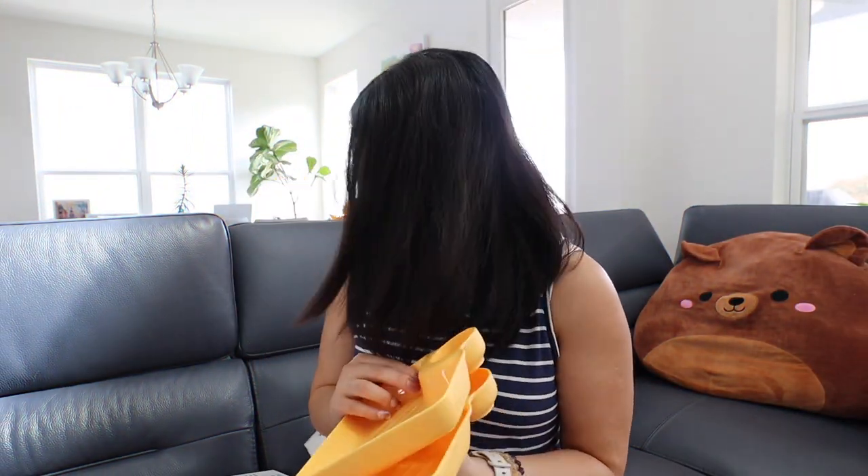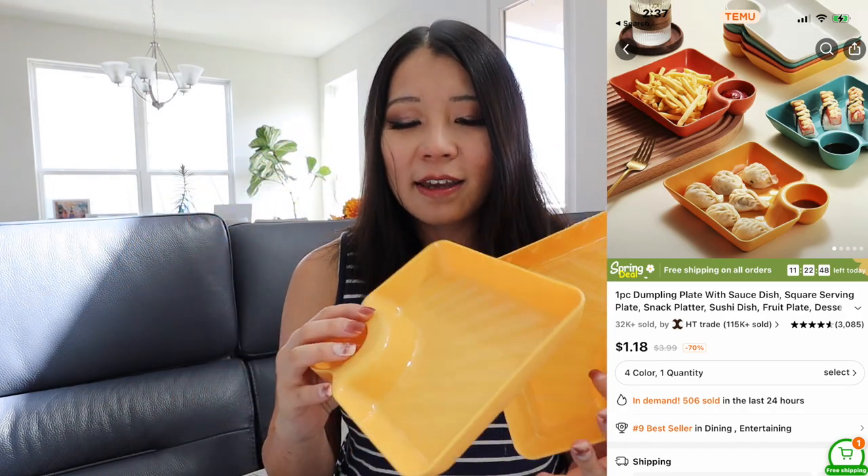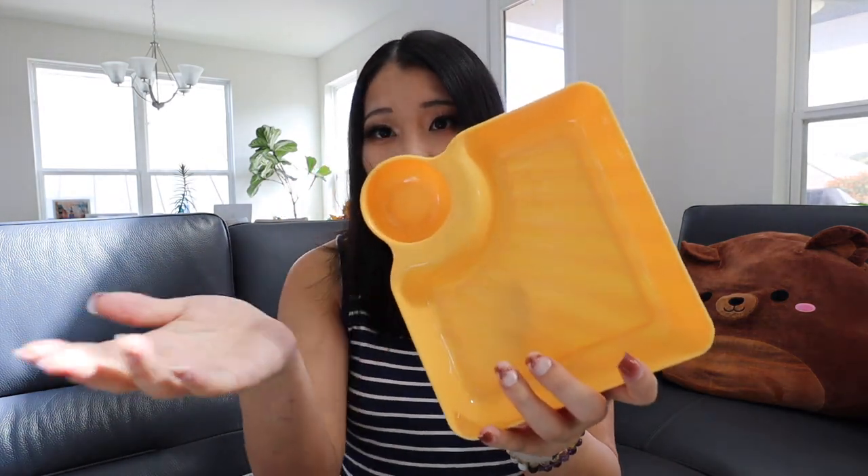The next item is a dumpling plate. I bought these because I'm a food blogger who makes and reviews a lot of dumplings. They're so cute — they come in different colors and are plastic, so no worry about breaking. Basically you put dumplings on one side and sauce in the dedicated pocket, individually served. If some people like hot oil in their sauce they can add it, but others can just use soy sauce and vinegar. It's pretty cute for serving dumplings and pot stickers.